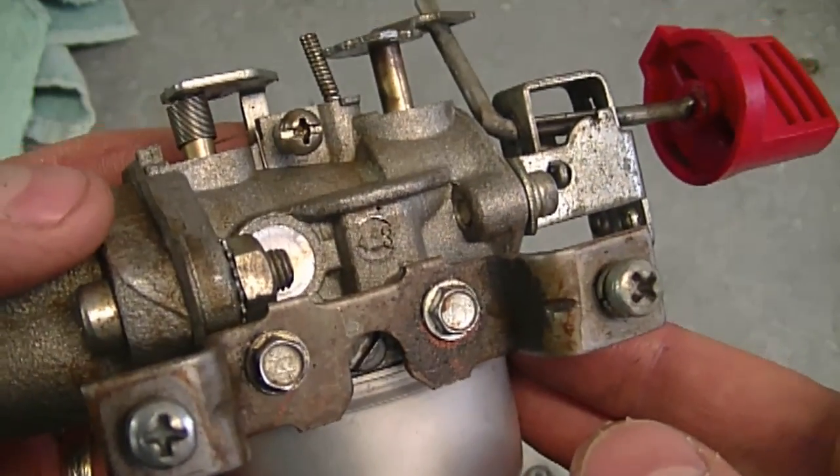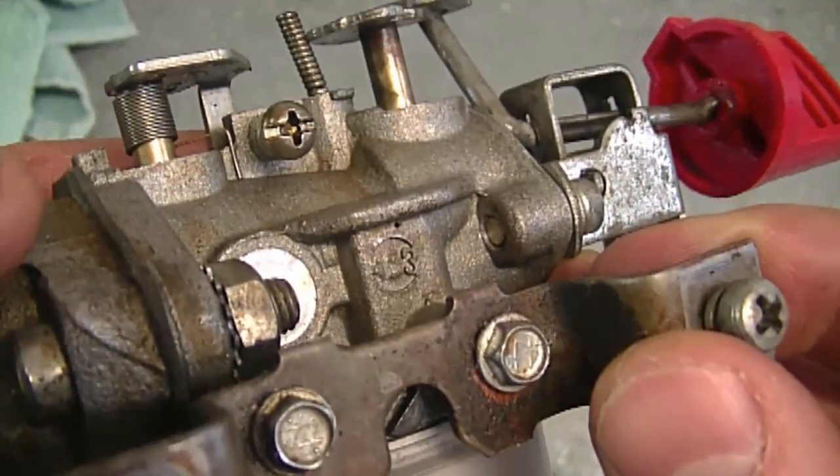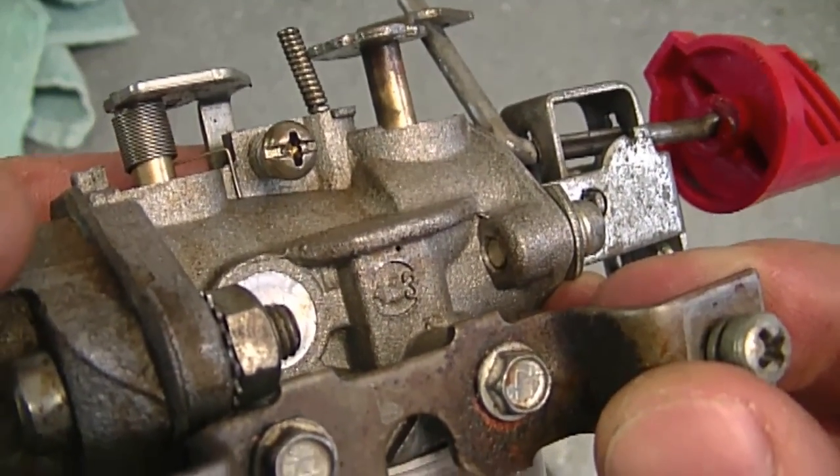Thanks again to the YouTuber for sending that information. I'm going to put a link in the description where it shows pictures of this carburetor — it's photo number 12 on the web page when you get there.